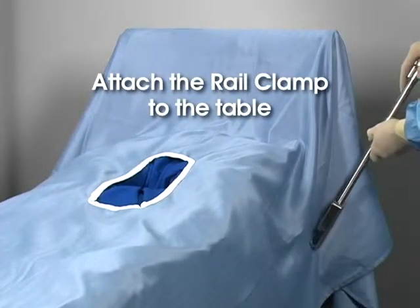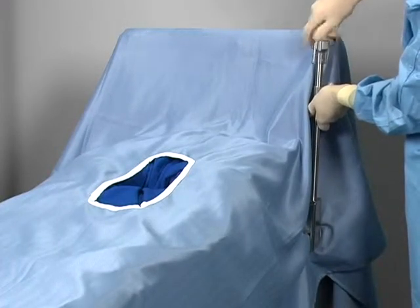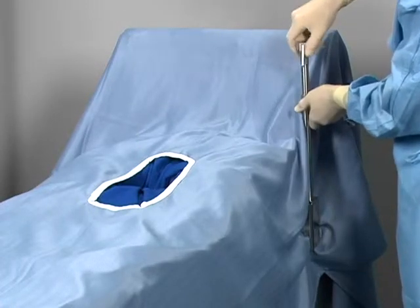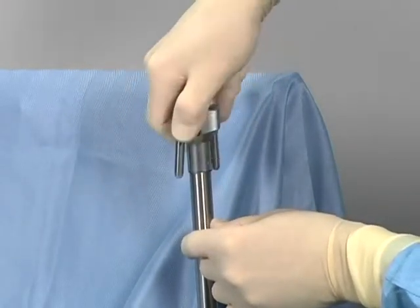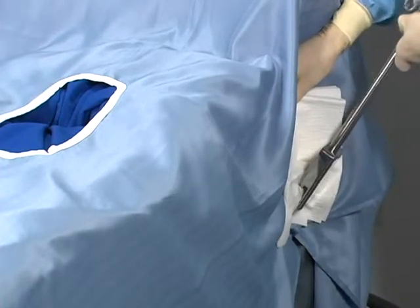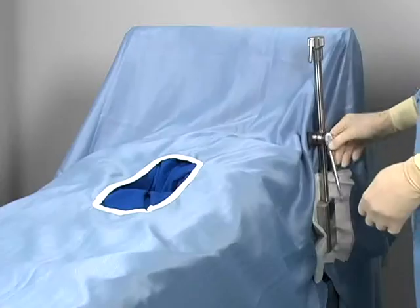Attach the Elite 2 rail clamp to the table. The Elite 2 rail clamp is secured to the table rail over the sterile drape on either side of the table without having to break the sterile field. Offset the clamp to ensure maximum accessibility to the operative field. To attach the clamp, the lower jaw is hooked under the table's rail and the top of the rail clamp is turned clockwise to secure it. Use the dog ears to give additional purchase. If using non-disposable drapes, mount the clamp over a sterile towel to protect the drapes.